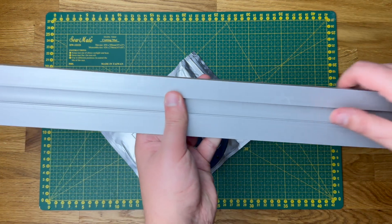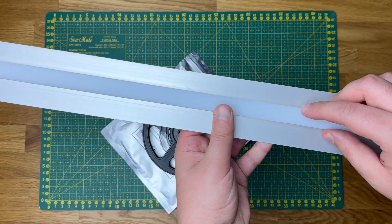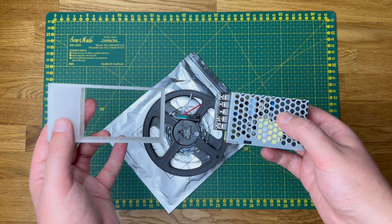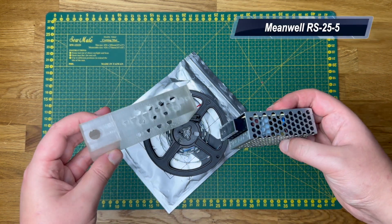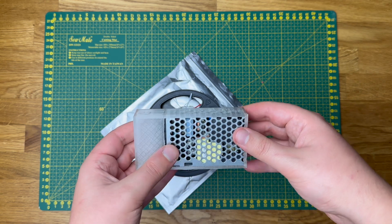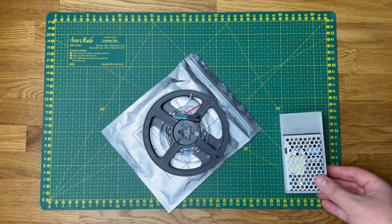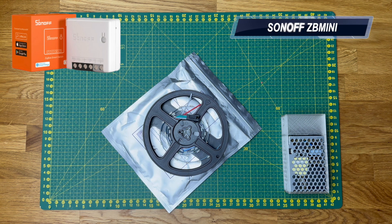For the installation, I have a nice aluminum plinth with a shallot siren. For the controllers, I use the Minwell RS-25-5, because 5 meters is the maximum charge of 3.6A or 18W. For the controllers, I also use the Zigbee Relay, which I showed in the video about automation.